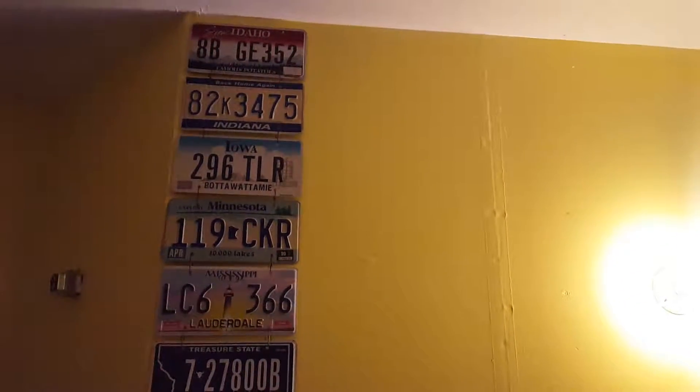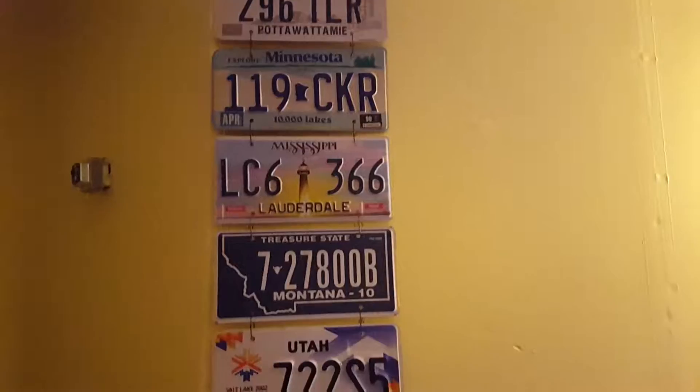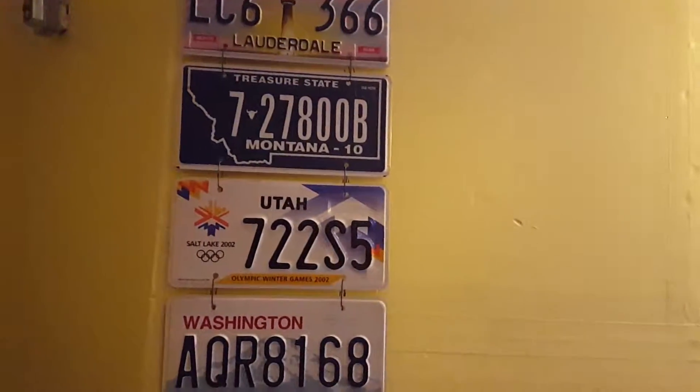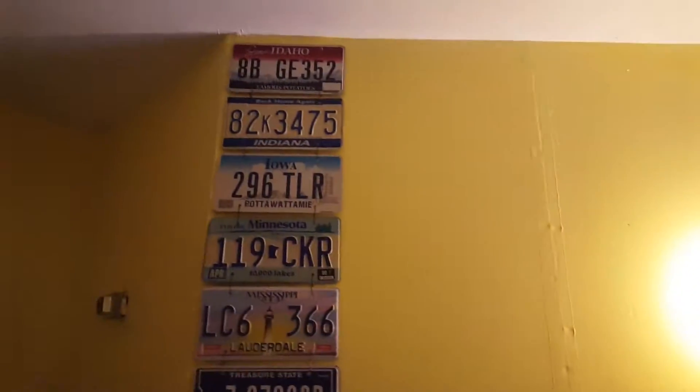Hi guys, another project here - it's a 50 states license plate collection. Just getting started. So we have Idaho, Indiana, Iowa, Minnesota, Mississippi, Montana, Utah, and Washington.